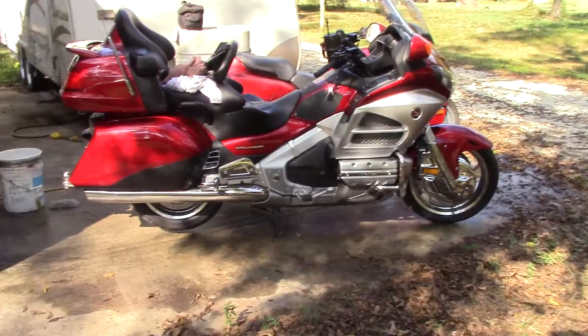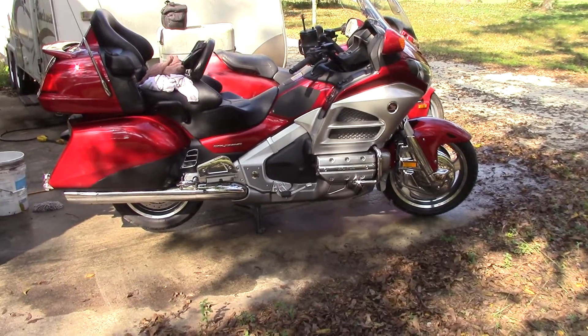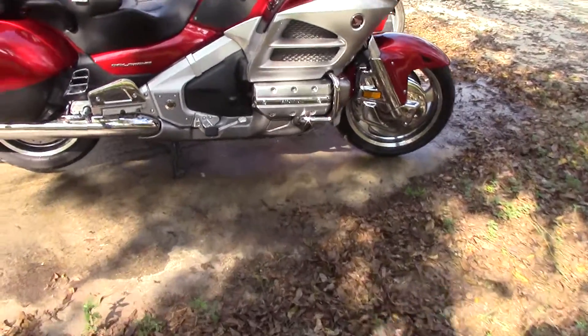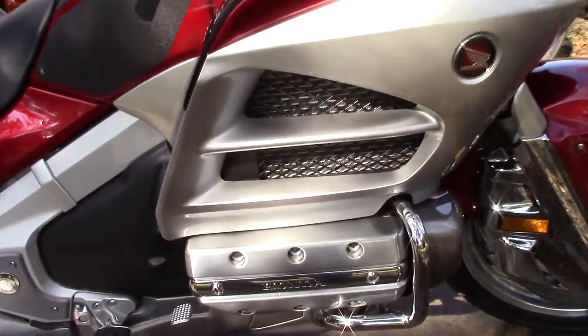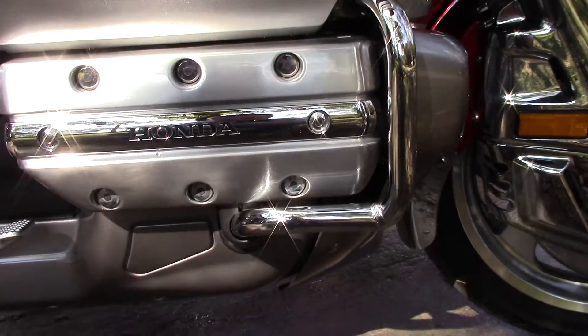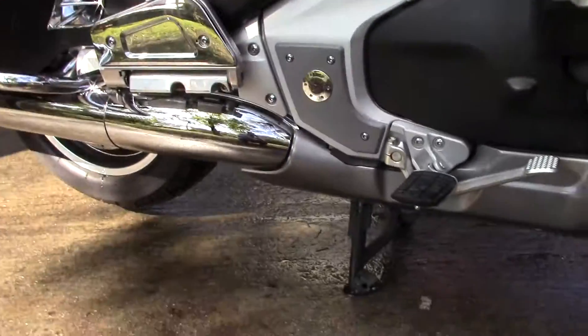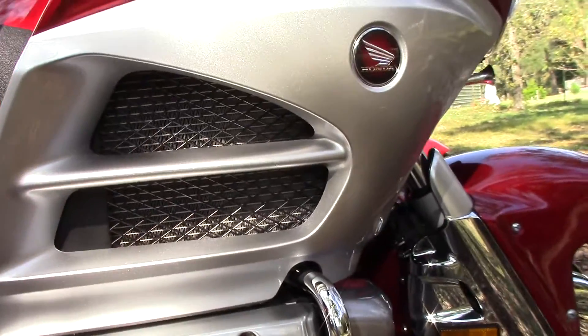That leaf blower gets into little nooks and crannies where you can't really dry, like in the valve covers — there are little screw holes in there that are hard to get to. The blower does just fine for those.